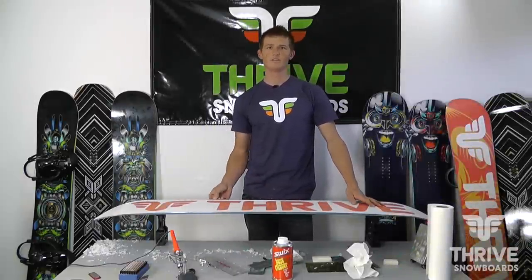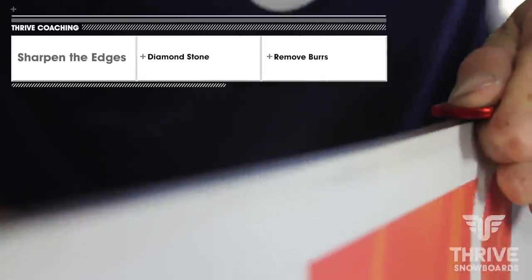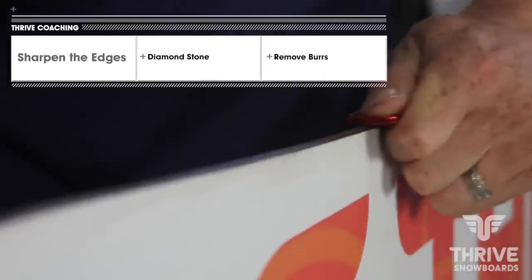My name is Vicente. This video is just a basic waxing and tuning of the edge of a snowboard, kind of cleaning things up. We'll start with the edges because you want to start there, so you don't scratch up the base of your iron.